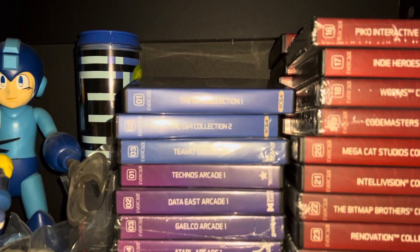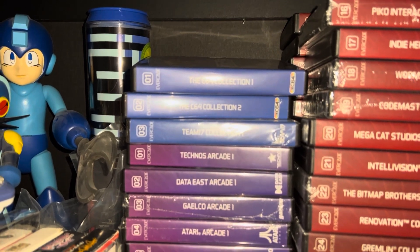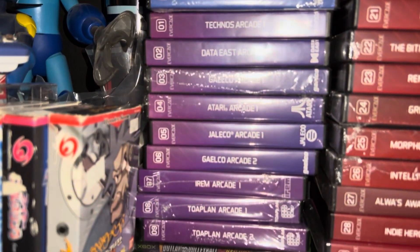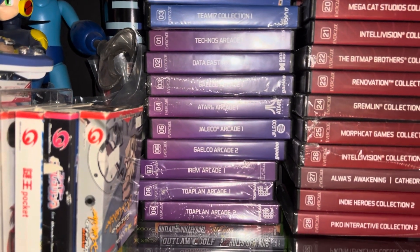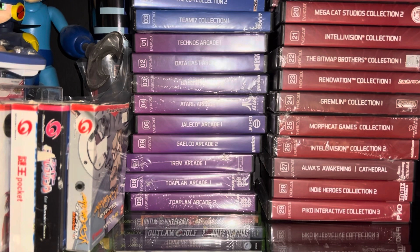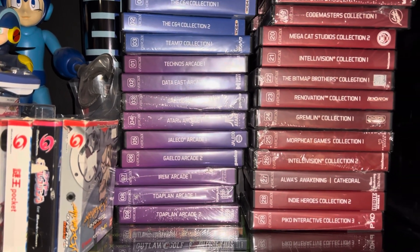Over here I've got volumes one through three of their Commodore slash computer series, and underneath that, volumes one through nine of their arcade series. I've got a couple of new ones that just came in the mail, so I'm gonna get to those along with the other goodies that just arrived.